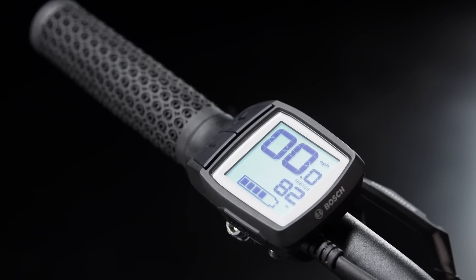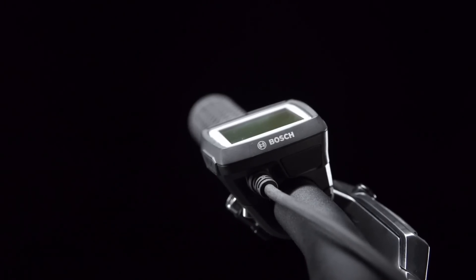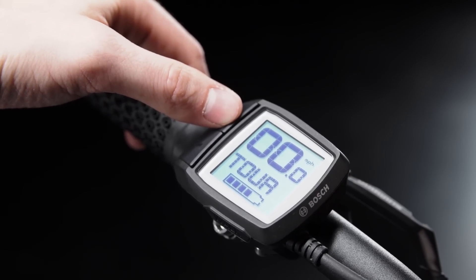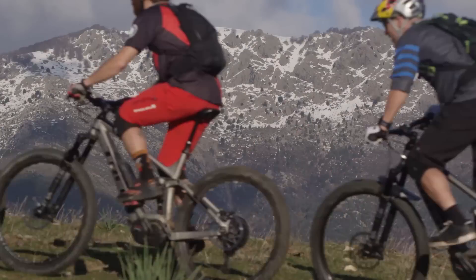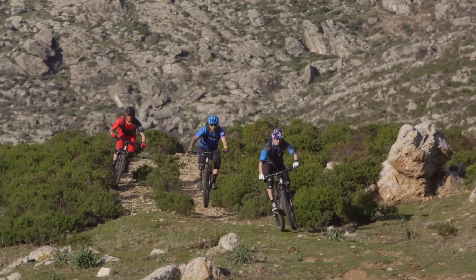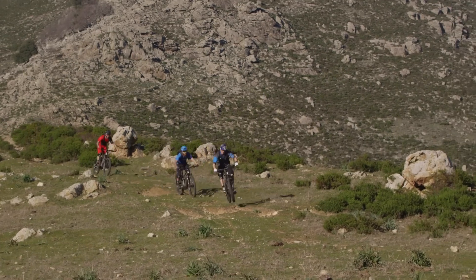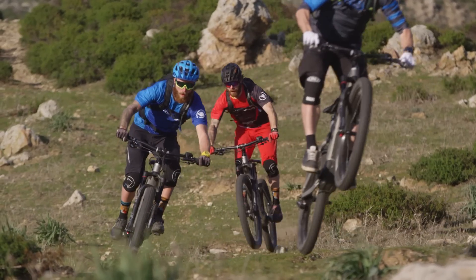The compact Bosch Purion display is durable and easy to use without letting go of the handlebar. Choose from four assist modes to get a specific balance between power output and range, or you can choose the intelligent EMTB mode which automatically adjusts the amount of assist to match changing terrain. It's really a set and forget mode that delivers just the right amount of dynamic power for optimum control, traction, and battery life so you can focus on enjoying the ride.